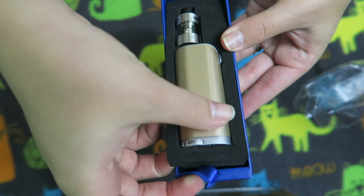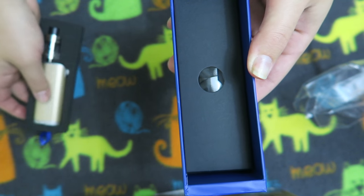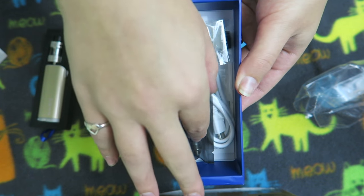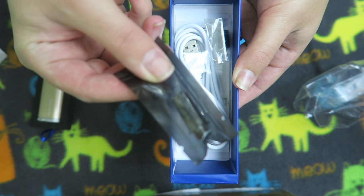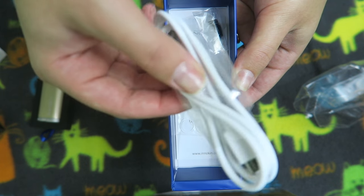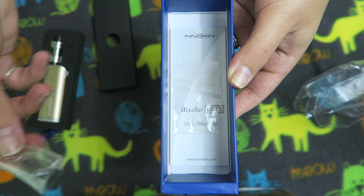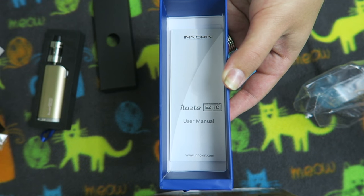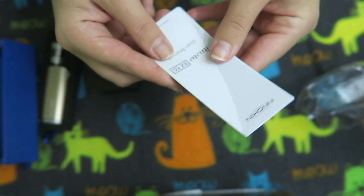Under this device layer we have the second layer, and it looks like we're going to get an extra coil in there. Kind of looks similar to the iSub coils. We have a USB charger, an extra drip tip, some extra o-rings, a little user's manual — and that's what comes in the box.